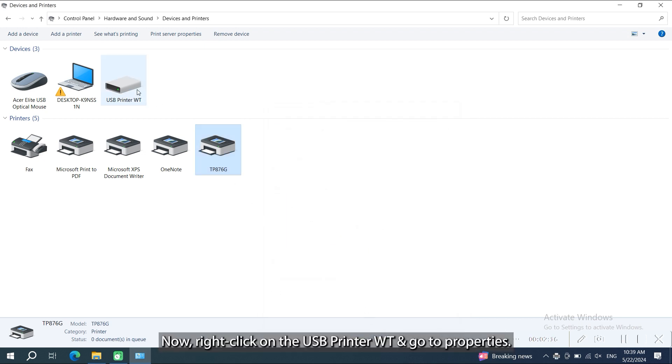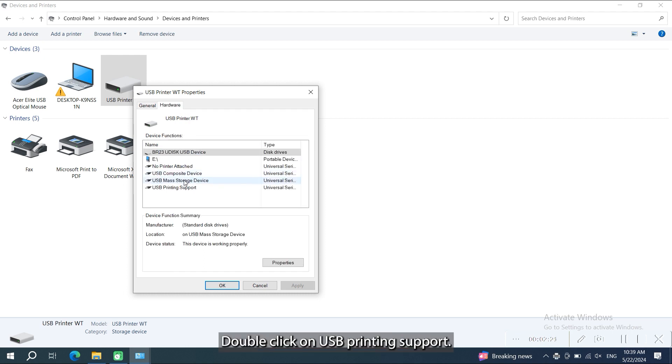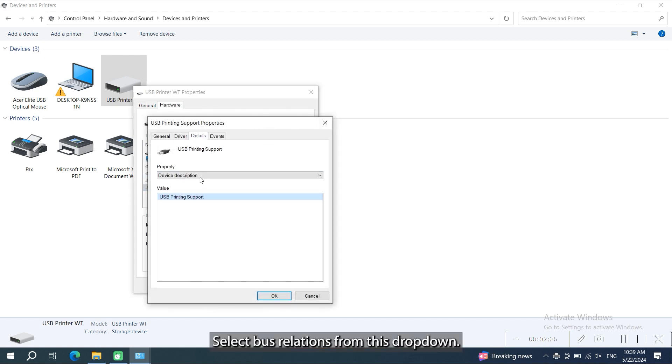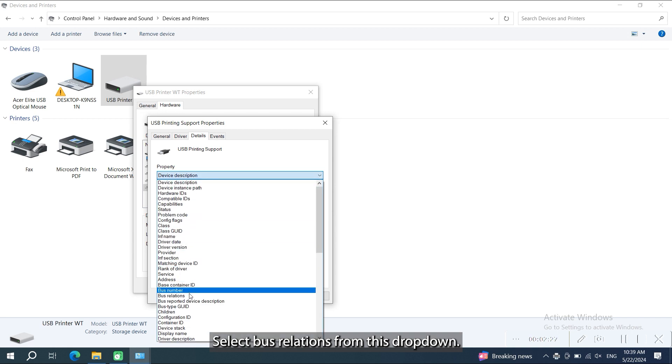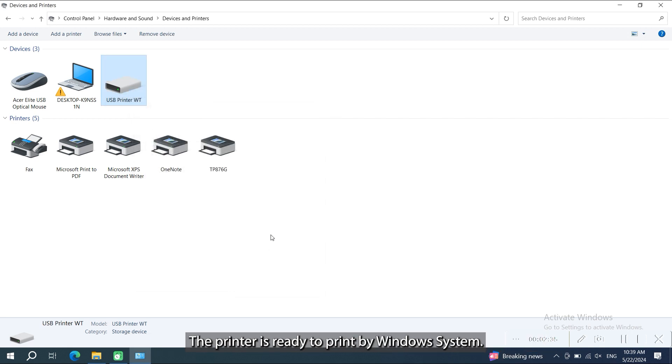Now right click on the USB printer WT and go to properties. Click on hardware. Double click on USB printing support. Go to details and select bus relations from this dropdown. So this port number is matched with the printer driver port number. The printer is ready to print by Windows system.